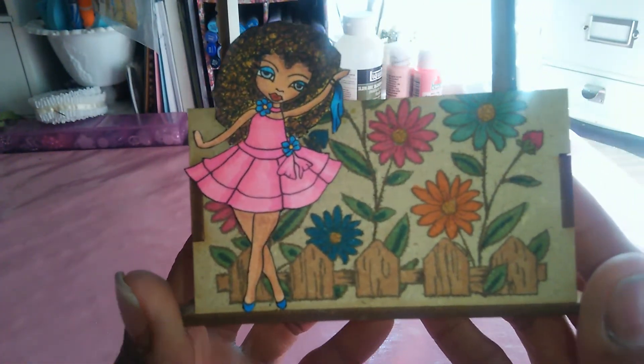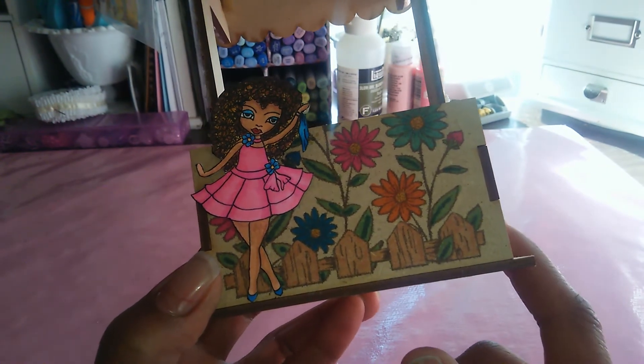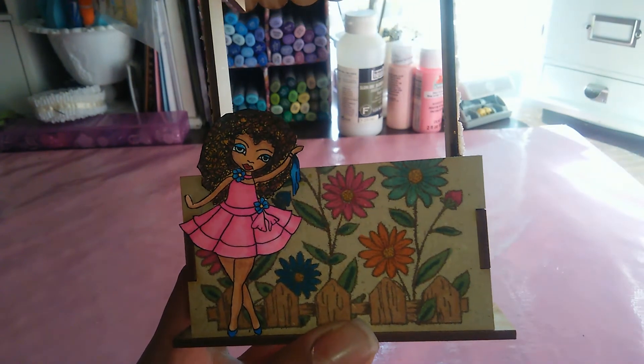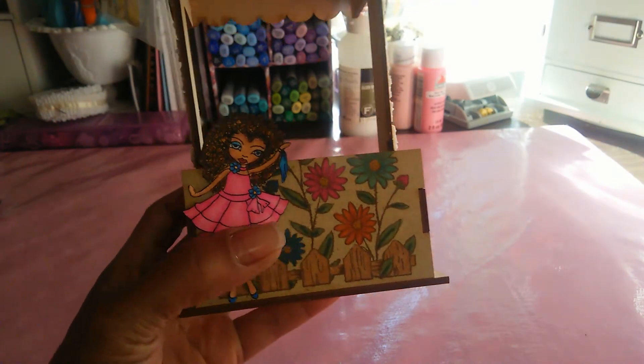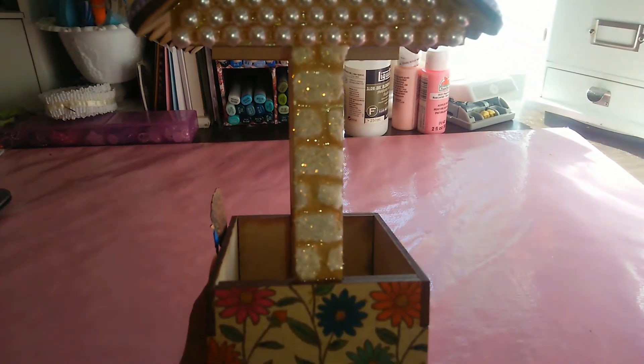The outside of the well is stamped with a stamp from my stash that I colored up with Copic markers as well. The well was in pieces and had to be put together, so I stamped it first, then covered it, and then assembled it.